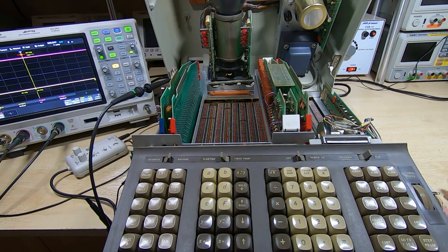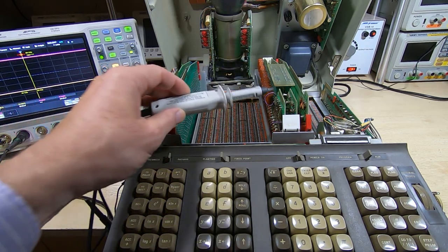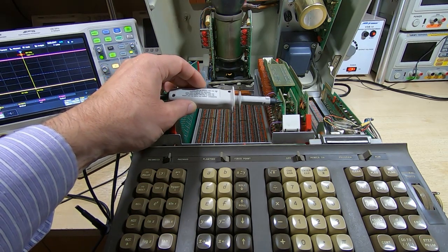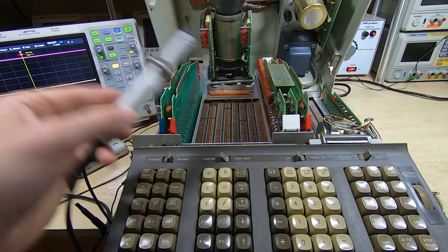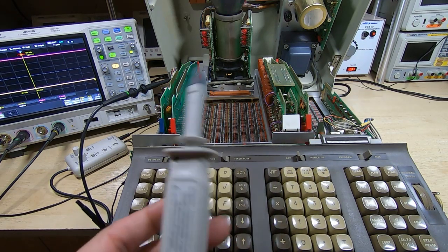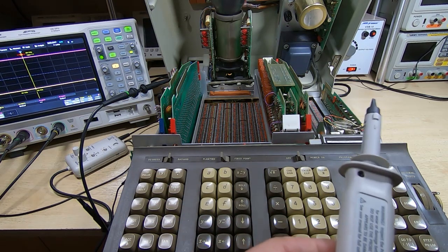I've got a bit of an advantage — I have one of these, a current prober. It allows me to effectively measure signals in the current domain going down PCB tracks. I can just put a tip onto a PCB track and my scope will show the current flowing through that track in real time. It works up to about 4 or 5 MHz and down to DC, so it's extremely useful for working on core memory systems.